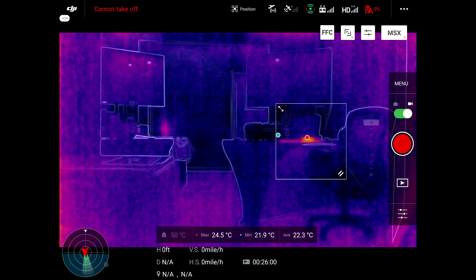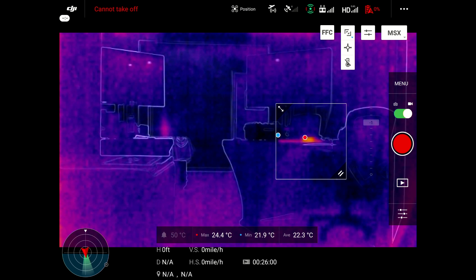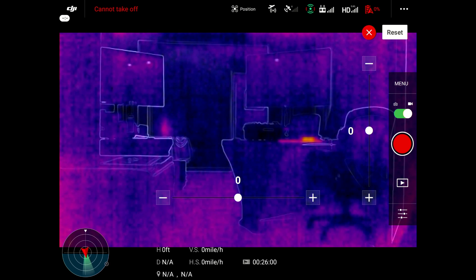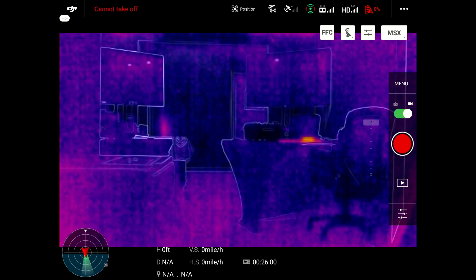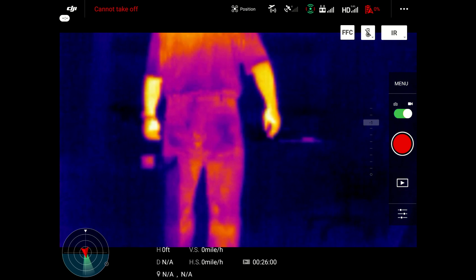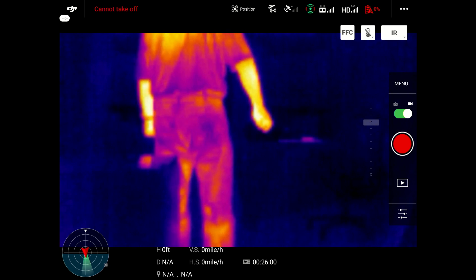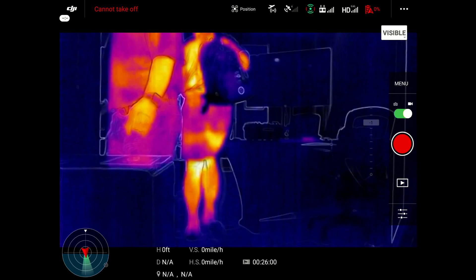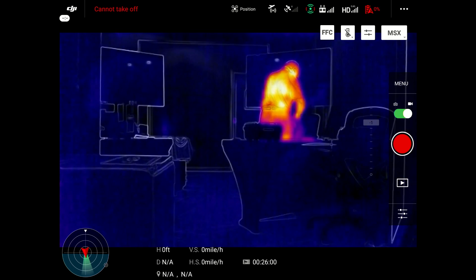Let's get back into the video here. You'll notice how those little dots are jumping around. This is the MSX part where you can adjust the line resolutions. There's your color image, and whenever you adjust those lines, it sets them to where they're matched up with the thermal image. This is without MSX on, and then that's with MSX back on — just showing you the difference of how it looks with and without, and the visible reference of where the hot spots are coming from.